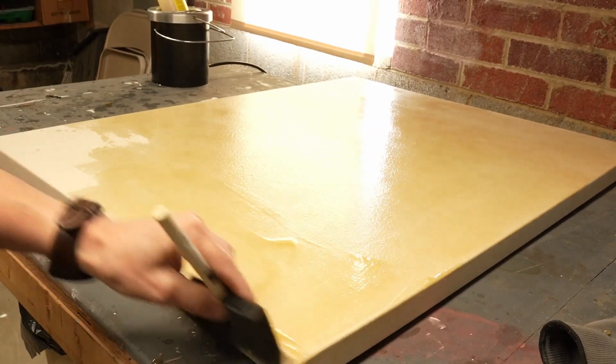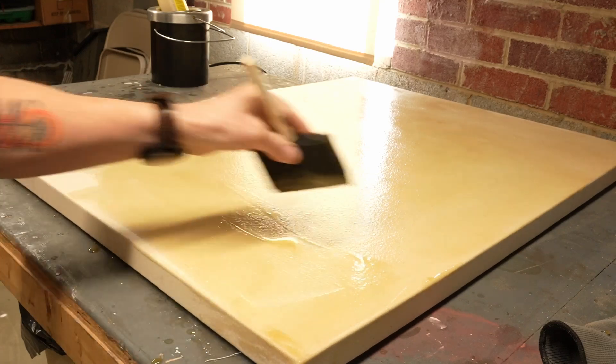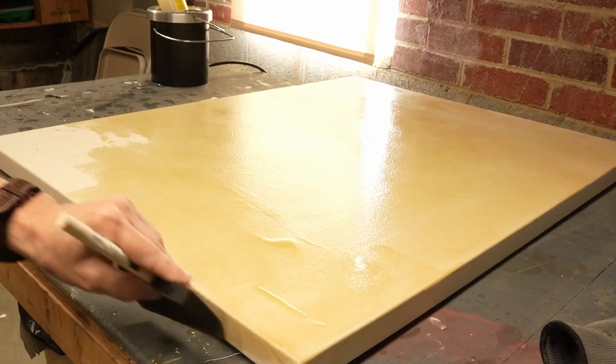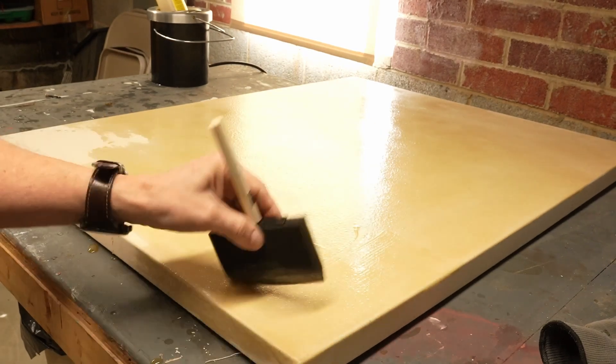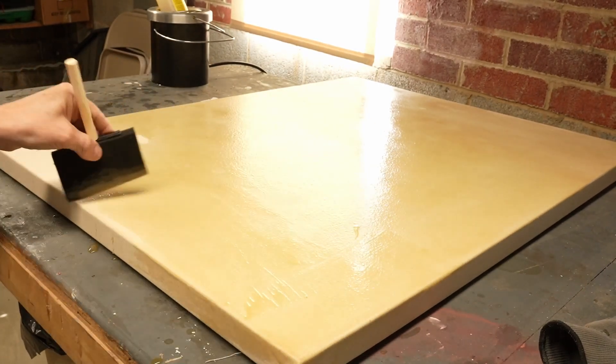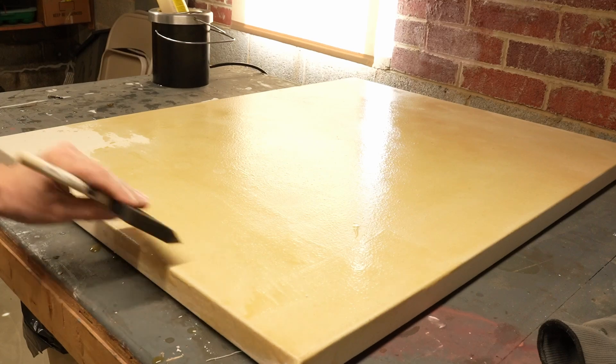I'm going over the edge because, when I oil paint, oil paint sometimes gets around the edge. I don't want there to be any bare canvas along that edge.